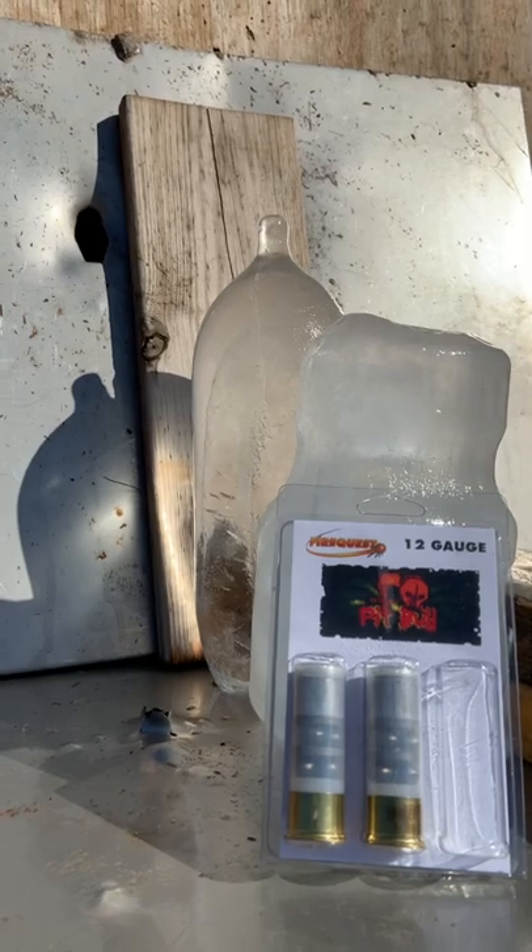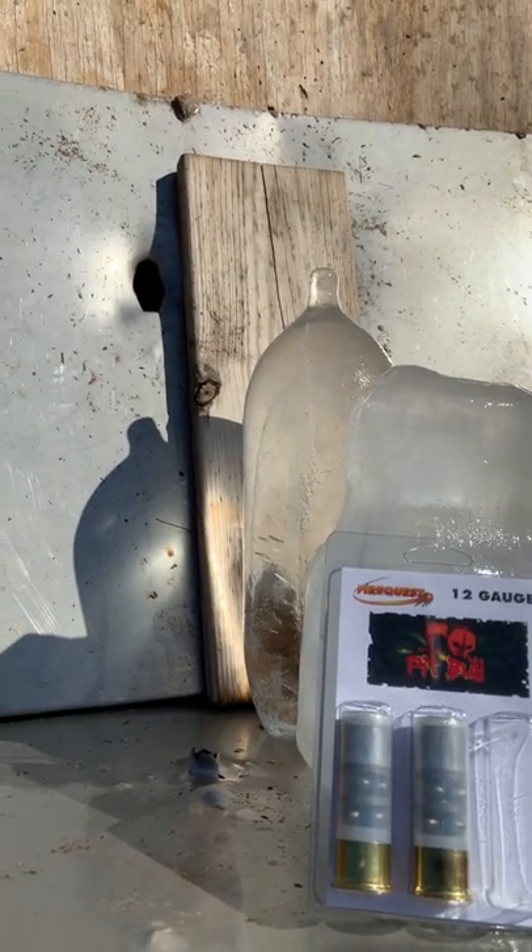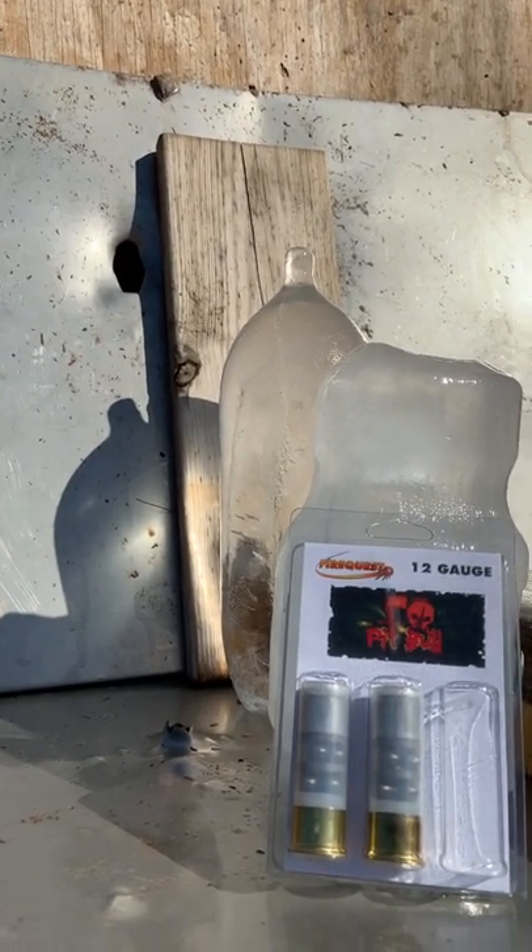We're going to be shooting at two huge chunks of ice, some wood, then some sheet metal and some plywood. Let's see what damage this does.